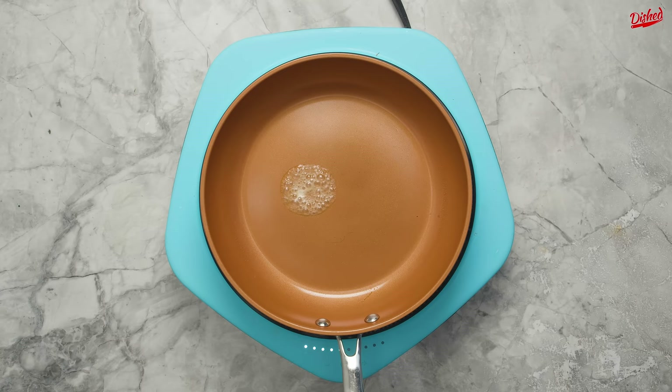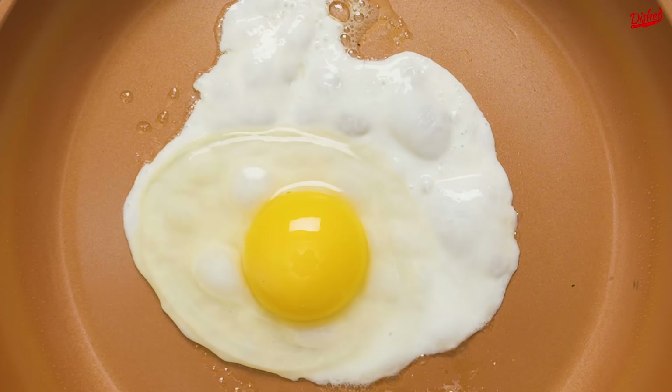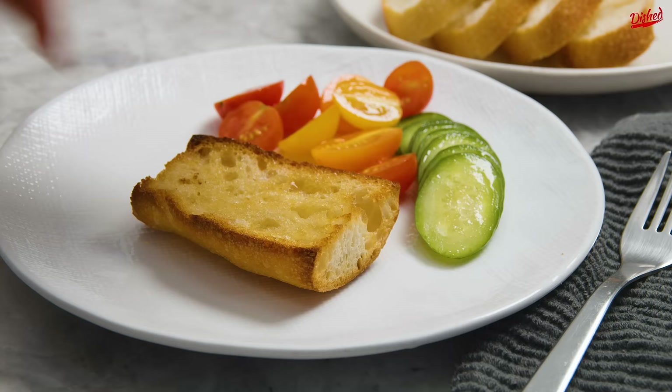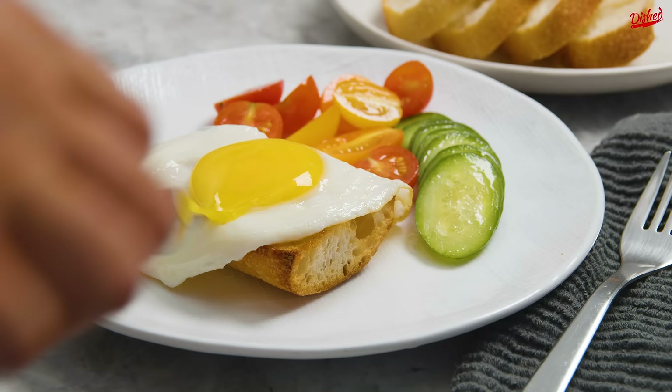Crack your egg into the butter and once the whites start to solidify, turn the heat down a little. At this point, if you're in a hurry or squeamish about egg whites, you can cover the pan to speed up the cooking time. It only takes two to three minutes for the whites to cook fully while the yolk stays runny. And there you have it, a perfect sunny-side-up fried egg.